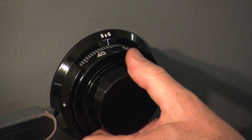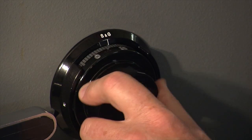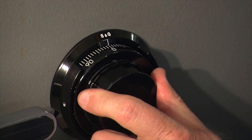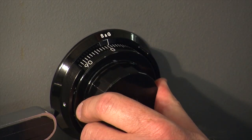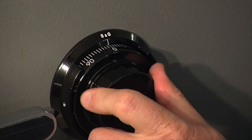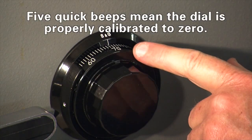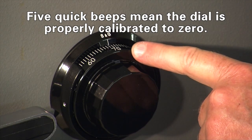So let's go through this process again and proceed right on to calibration. One long tone, two long tones, three long tones, then the short beeps. Now I continue dialing right to exactly zero. When I get to zero, I dial in the opposite direction to zero — if I pass it when I meant to stop on it, I just keep going to it again. I repeat that process, going back and forth to zero. Once I get five beeps, that tells me the lock is properly calibrated to zero and it's ready to be put through some of its paces.